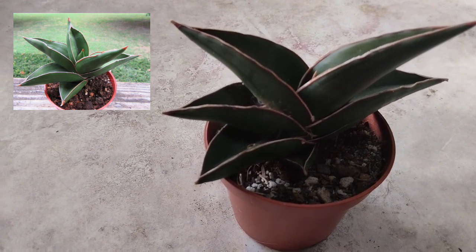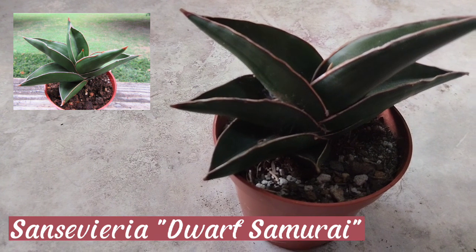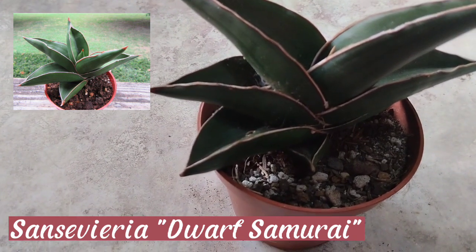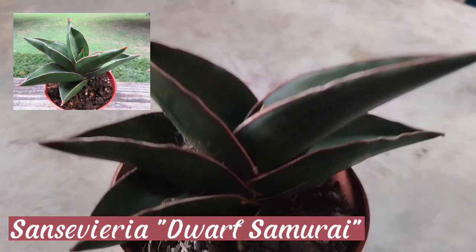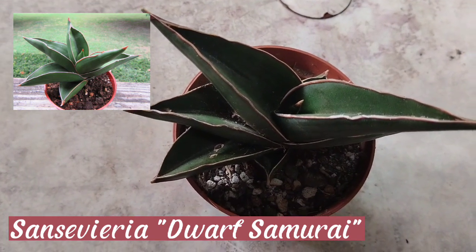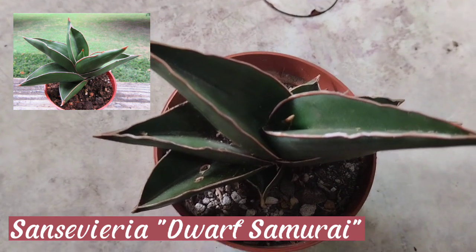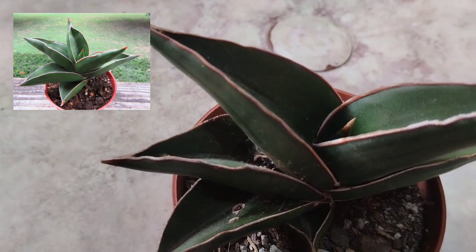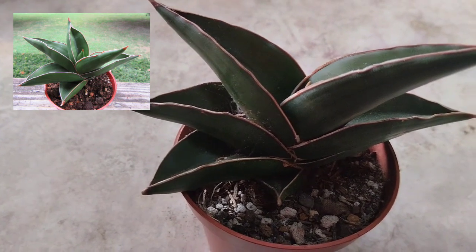This cute one is the Samurai Dwarf. This rare sansevieria is believed to have originated in Africa. It has a short stature, only growing about four to six inches tall. The short green leaves have a pronounced V-shape with a slight red tint on the leaf edges and tips, and they arise on the stem in an alternating pattern. Looking down from the top, it creates a pleasing circular form. Like all other sansevierias, it grows best in full sun, and you water it only when the soil is dry.